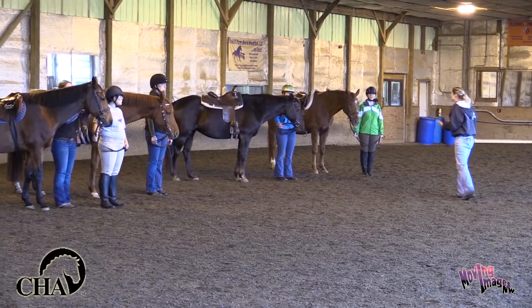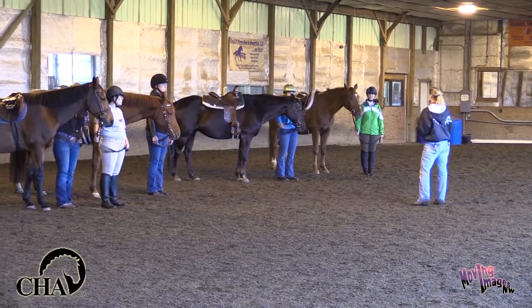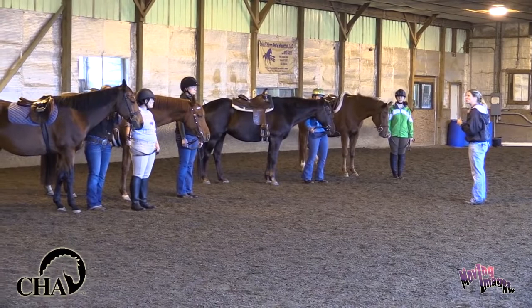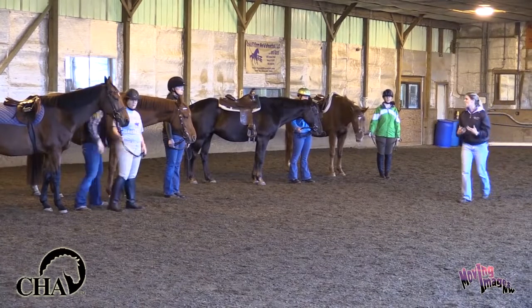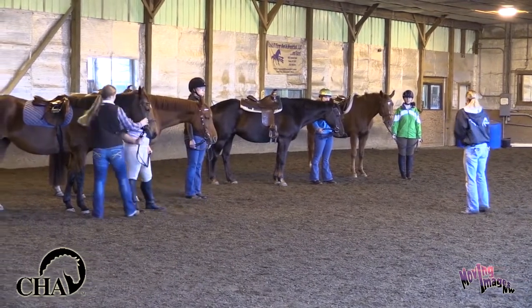So to get you used to that and to make sure that you don't have to worry about the steering part, we're going to actually teach you — and I and Larissa are going to be helping holding onto your horses. So today for your first trot is about you understanding that rhythm and what it feels like in our bodies to be able to grasp that concept of that one, two, one, two bouncing rhythm.